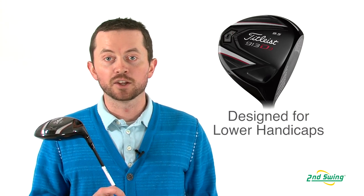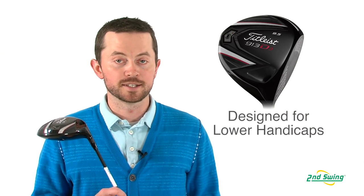The D3 is definitely tiered for that little bit better golfer, that lower handicapper, versus the D2.